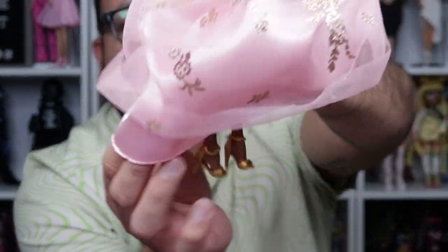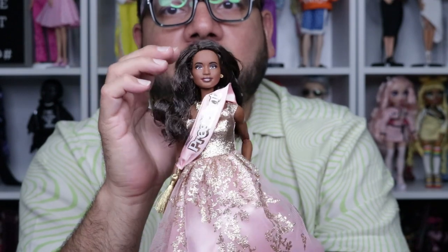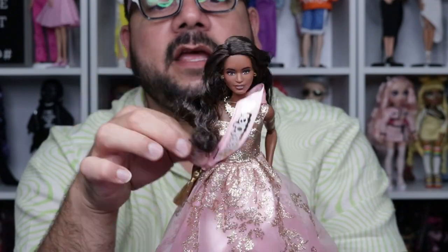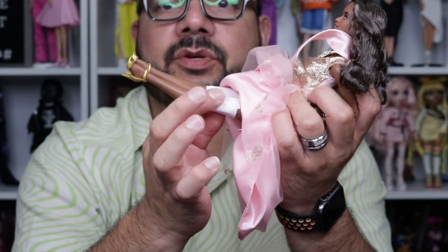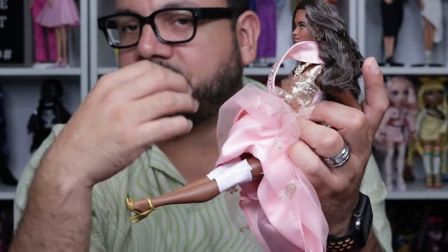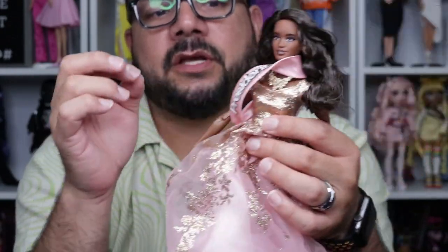She's wearing her president's pink sash with a little tassel at the bottom, and some gold strappy heels which are pretty cool. She has some articulation — she's not fully made to move, but she can move her head, shoulders, elbows, and wrists. She can sit and bend her knees, and you can't move her ankles. I'm a big fan of made-to-move dolls, but these articulations are just perfect.